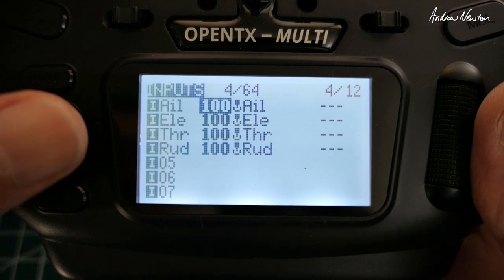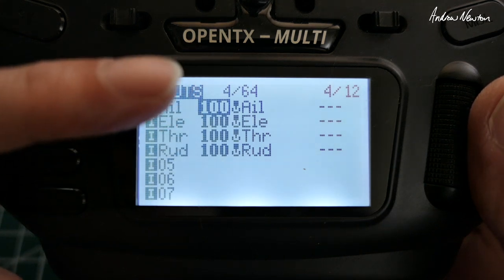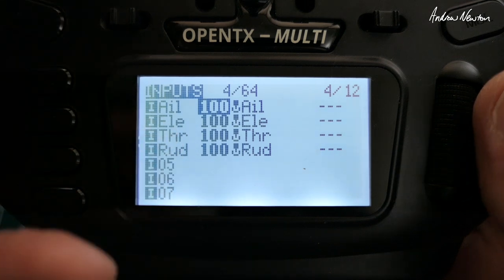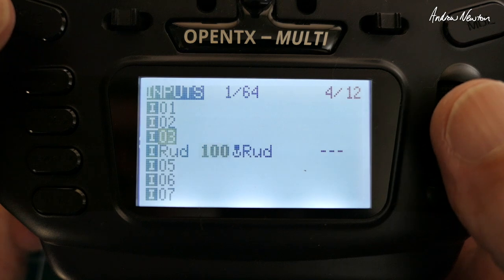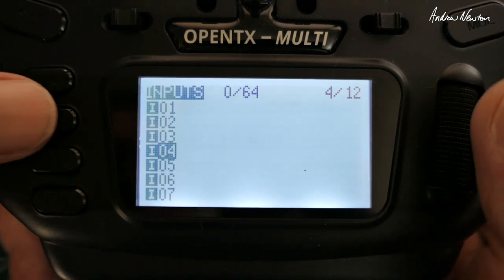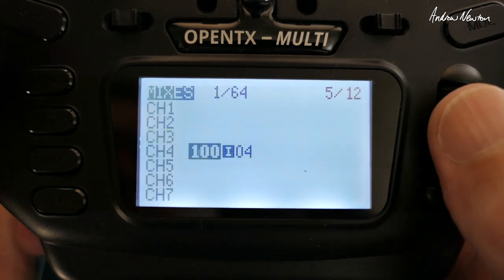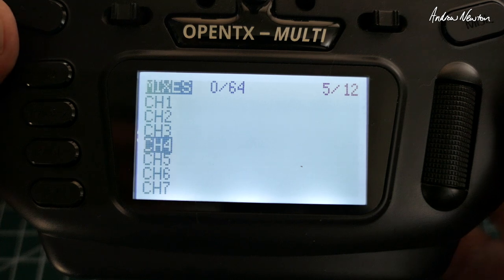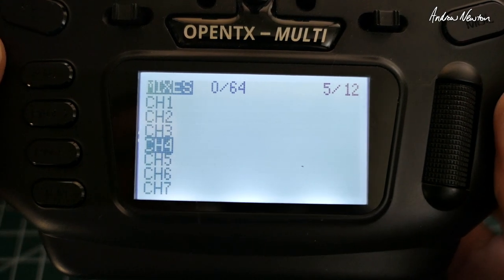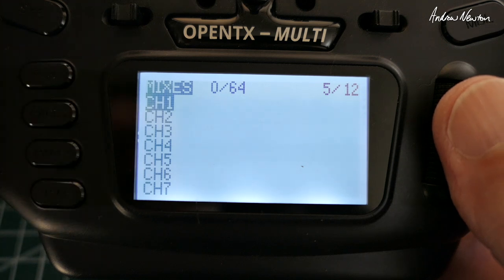Let's go through to see what mix has been set up. The radio automatically sets up inputs called aileron, elevator, throttle and rudder using 100% of each respective stick. I just tend to get rid of them to save confusion — I don't need inputs — just highlight them and hit the return button. That saves confusion later on in the mixes page, and I'll get rid of these mixes too because they're not relevant. They're still showing the inputs whereas I want to use the raw sticks. It doesn't matter — you can use inputs or raw sticks — I just prefer the raw sticks and set up inputs if I actually need to later on, really only if you want expo and differential on the same aileron.